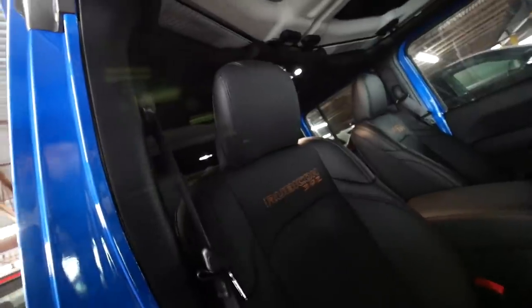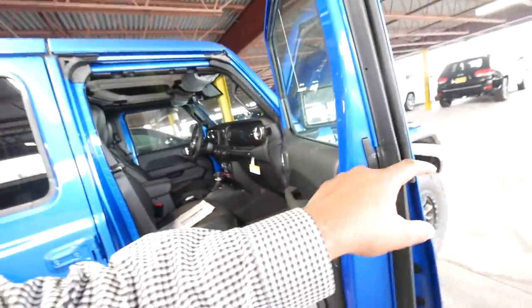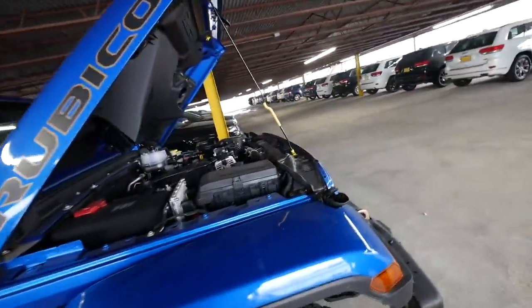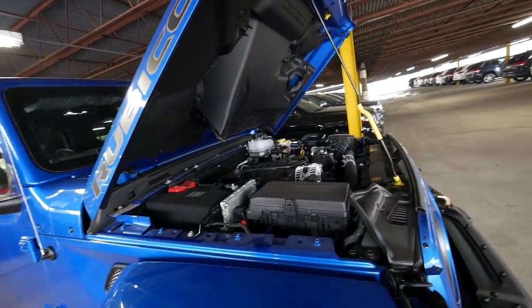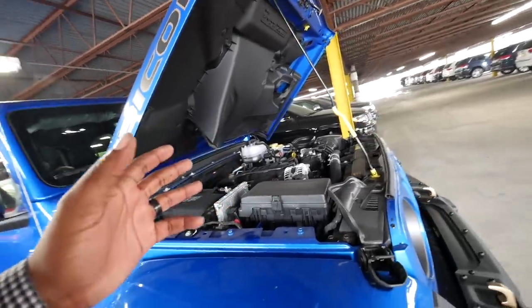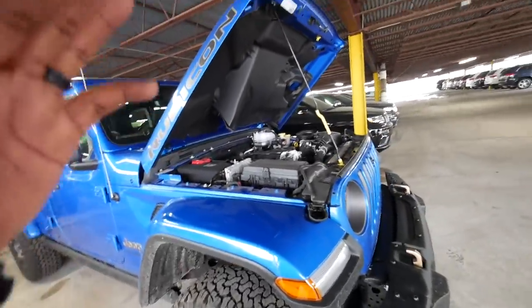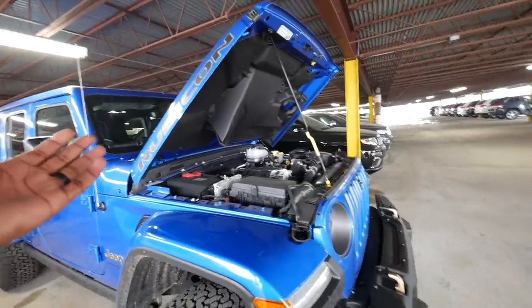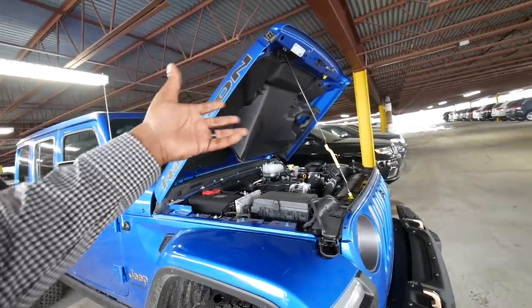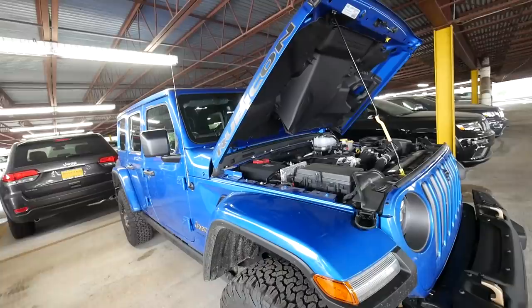Y'all comment below - do y'all think it's a better option to have a 392 in here versus a V6? I think so. It's 470 horsepower, 0-60 in 4.5 seconds, 6.4 liter V8. That's crazy. I wonder what took them so long to do this. If you look at all the YouTube videos, people who go off-roading do a lot of upgrades like RIP superchargers. They should have done this a long time ago. Oh look, they got another one right there - that's the electric range. Oh, that's the hybrid?